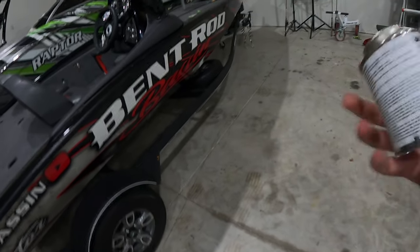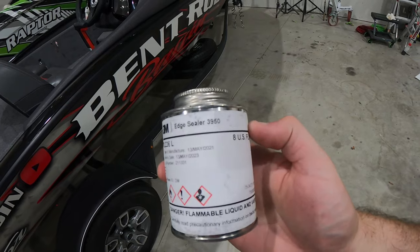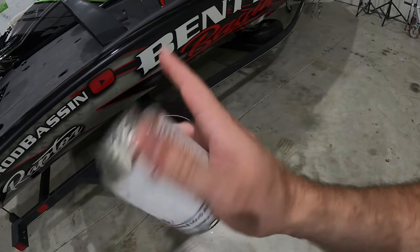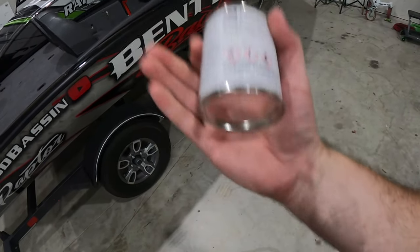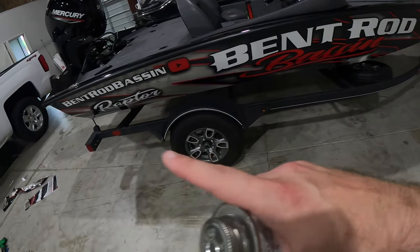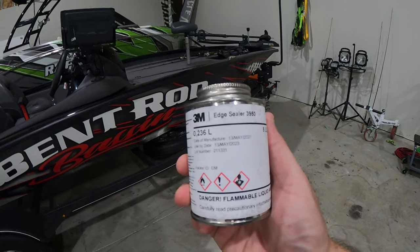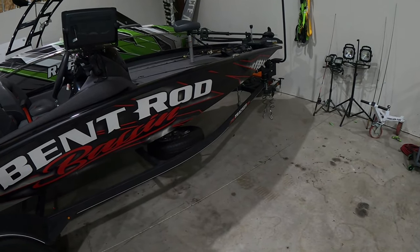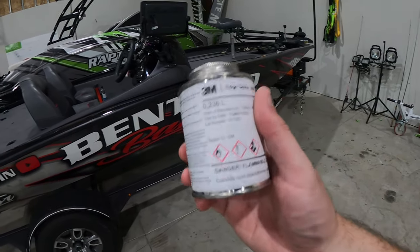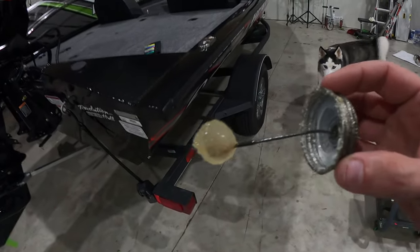Okay, time for that 3950 sealer. We're going to pop this can open and go ahead and apply this around the edges. On this boat, we're not going to worry about the top because it's shucked up under that ridge, but we're definitely going to hit the bottom and all the way up on the back side. This is a super important step — you've got to have this. If you don't, you run the risk of your wrap peeling off under the water. So definitely get yourself some sealer.